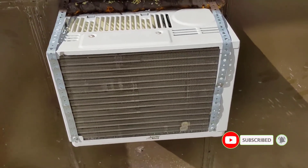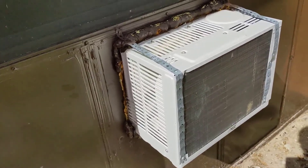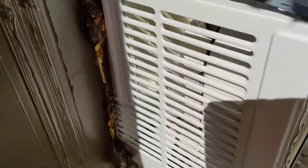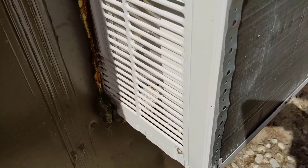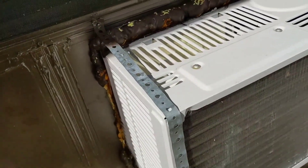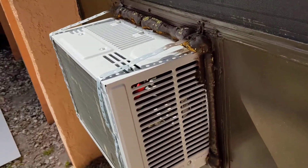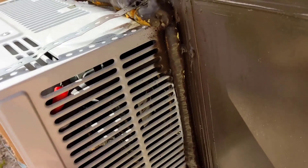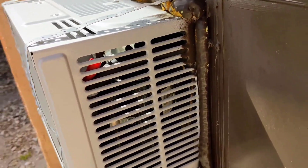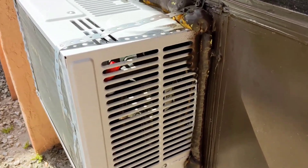We have an issue with this window air conditioner. A reptile lizard got into one of these, and when the fan was running it hit it and died in there. It was being consumed by maggots and flies, and the stench was so bad that the air conditioner had to be turned off inside. A small snake can get in through these louvers or ventilation openings, and if it's hit by the fan it's going to die in there and the smell is going to be horrible.